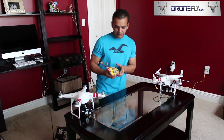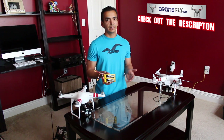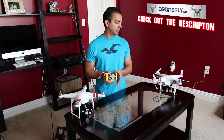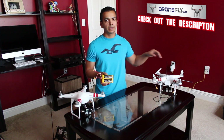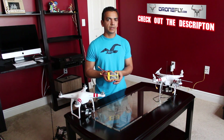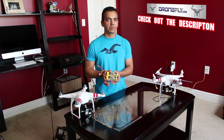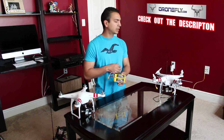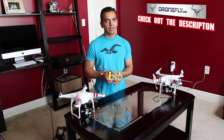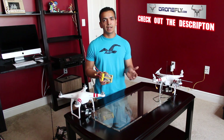I also use Zippy Compact batteries — the yellow ones, which are lighter than the regular blue Zippy packs. These are 2200 milliamp-hour, the same as the stock Phantom batteries. I've also purchased 2700 mAh batteries to try out, giving a total of 5400 mAh, which compares to the Phantom 2's 5200 mAh battery. I'll report in a future video whether I get more flying time.